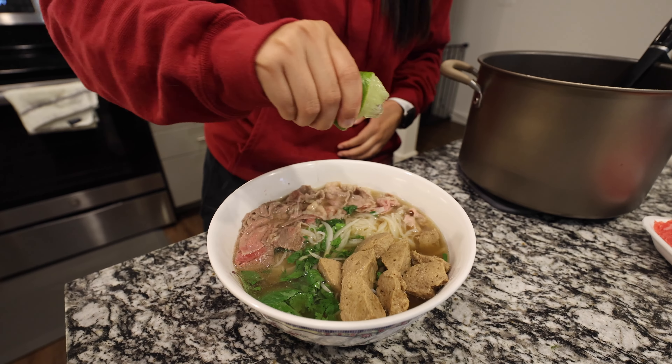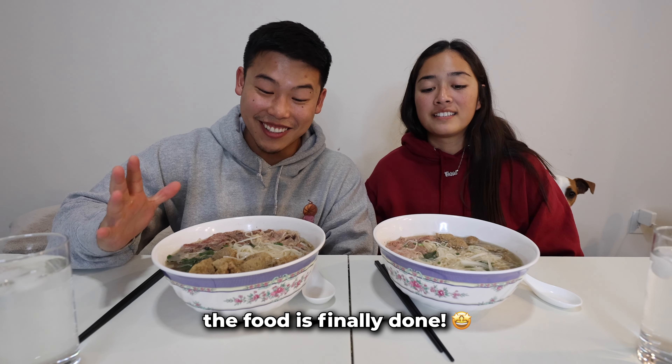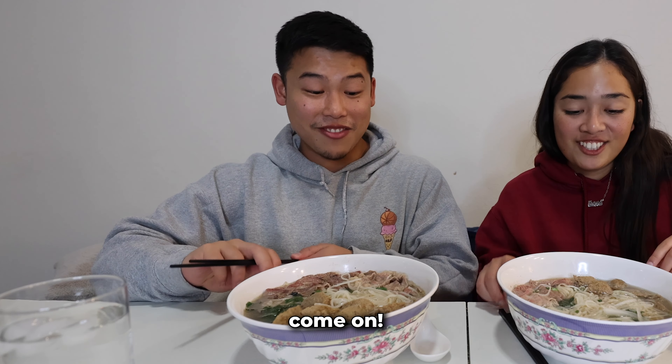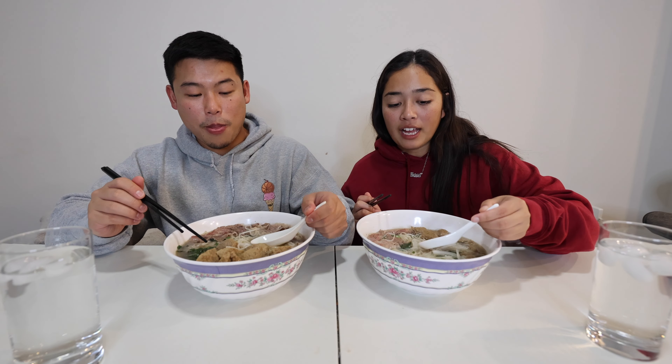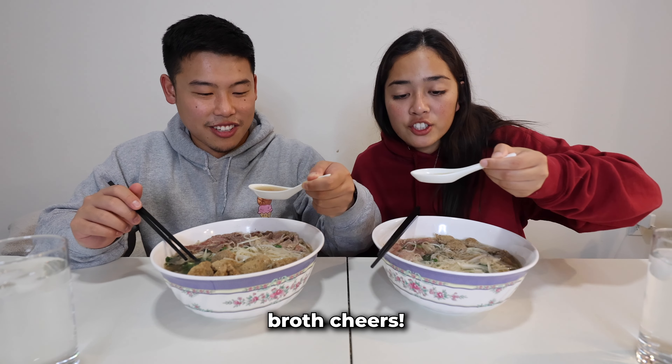We finish it off with a little bit of lime — and there you go, my first time making pho. Let's eat! The food is finally done. We have our bowls — let's go into this. How we always eat pho first: broth. Cheers.